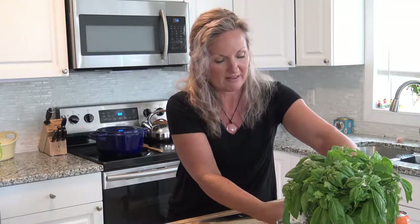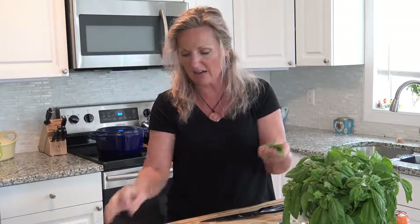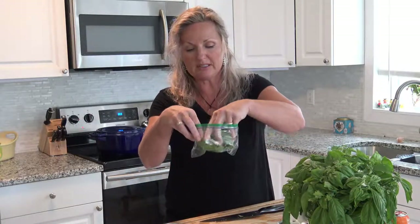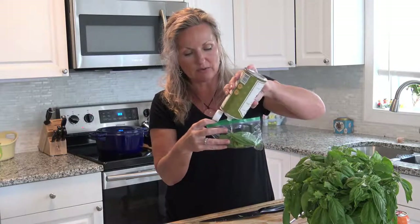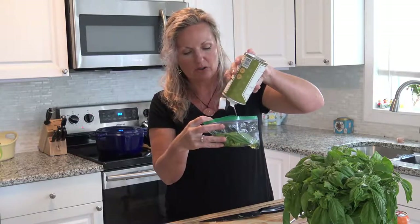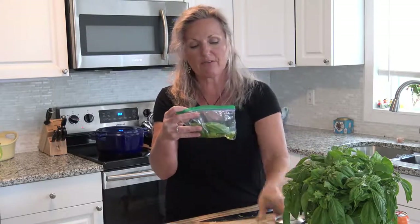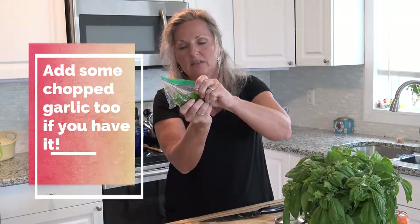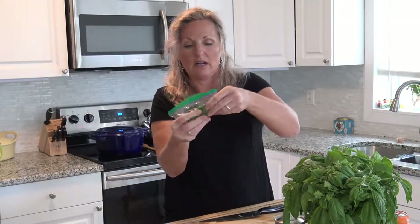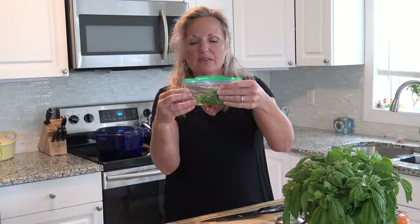Now, another thing to do with basil is just cut it off and put it in a bag. I know people that add water, but no — you need to add some olive oil. You want to make sure that each leaf is coated so it doesn't get freezer burned. It doesn't mean you have to fill it to the top — just put some in there, make sure you get all the air out and move it around. Then that goes in the freezer. Pretty darn cool!